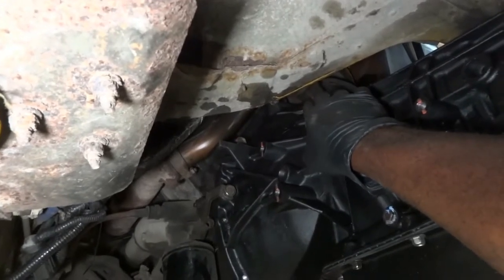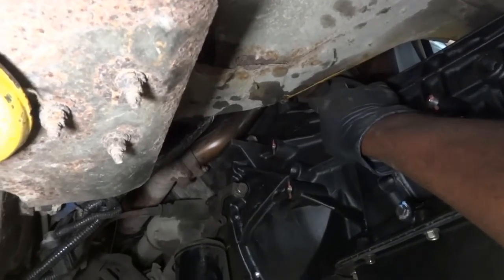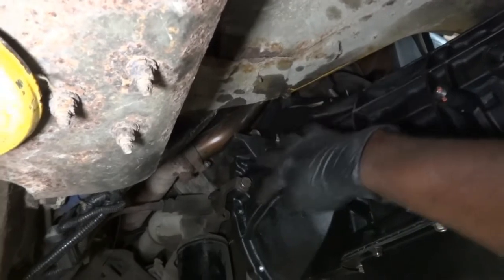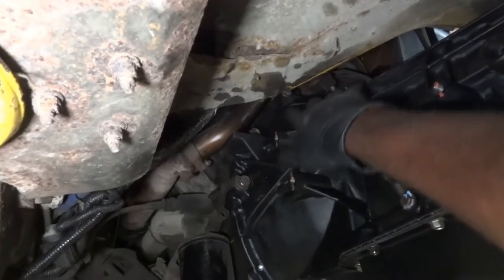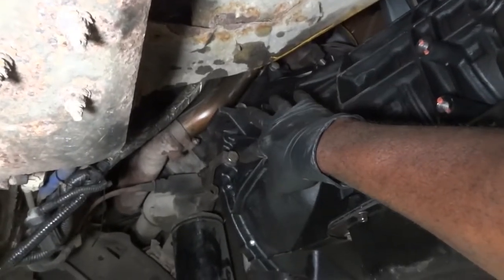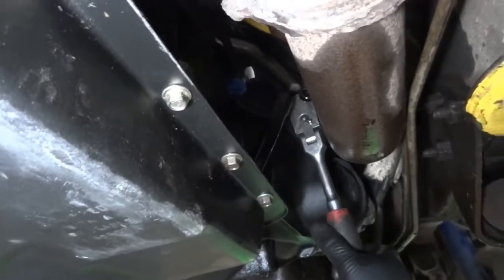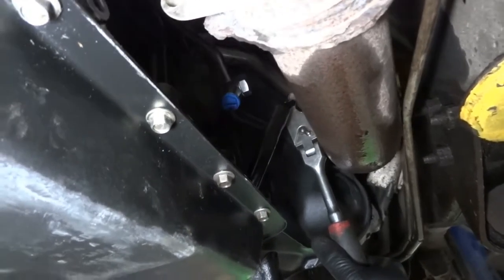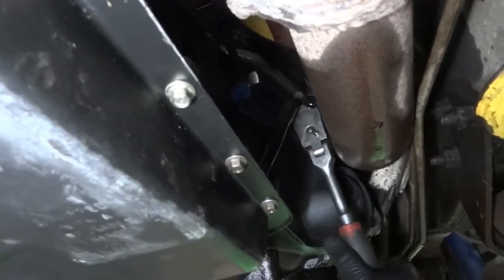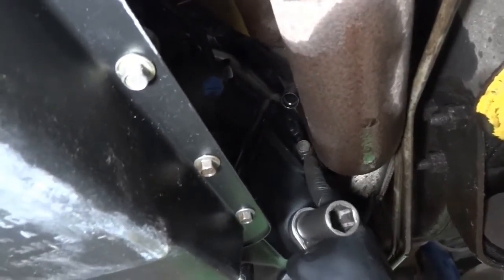Those upper bolts are easy to do once we lower the vehicle. If these lower holes are lined up, the ones up there will automatically be lined up too. Now let's go to the passenger side and tighten the bell housing bolt there. The passenger side is really tight because there's an exhaust pipe in the way. I tightened that bolt — we're good.